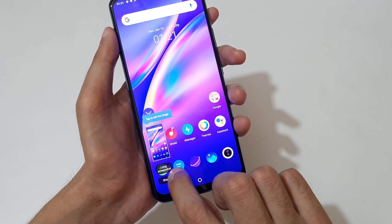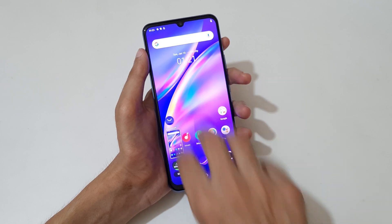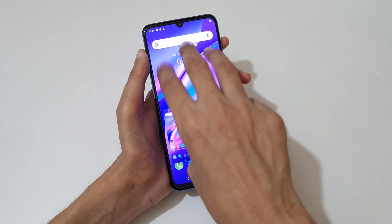Tap here to take a long screenshot, and tap here to share it. Just slide your three fingers down like this to take a screenshot. You can see it's a really easy method.